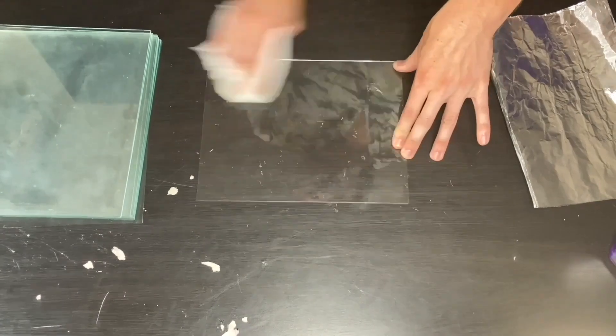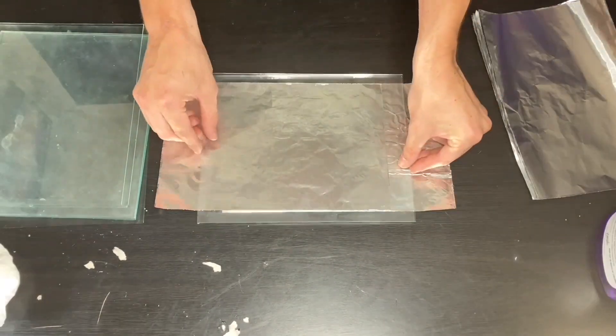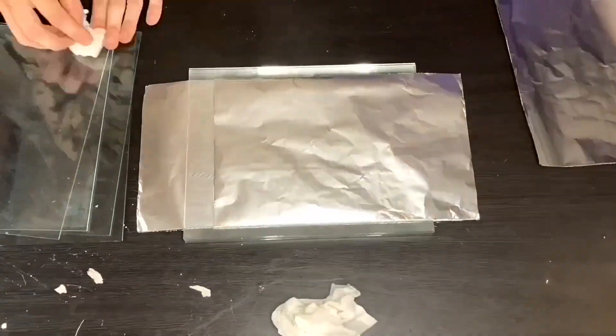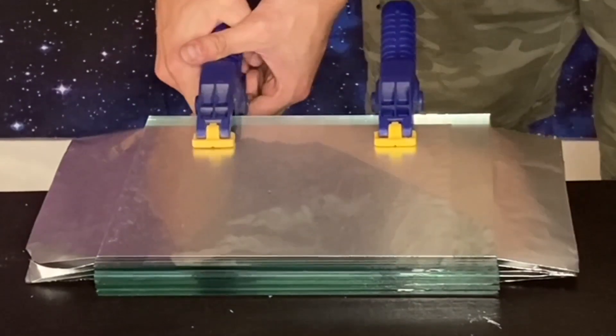Clean the glass sheets. Stack the glass and aluminum foil — the aluminum foil needs to alternate sides per layer. Approximately 6 to 10 layers are needed for a Tesla coil. Now clamp all of the layers tightly together.